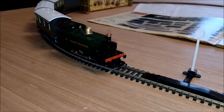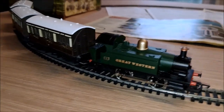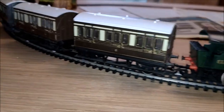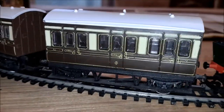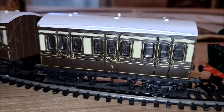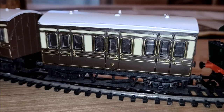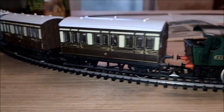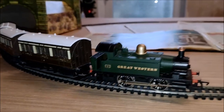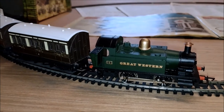So if we have a little look, there's the engine and there are the carriages. Closer look, you can see the cream and brown kind of livery of the Great Western Railway — that looks rather splendid, especially with the gold and the copper on the engine itself.